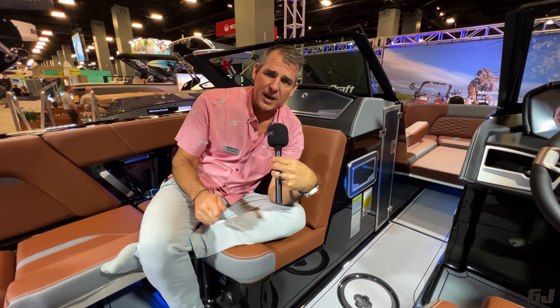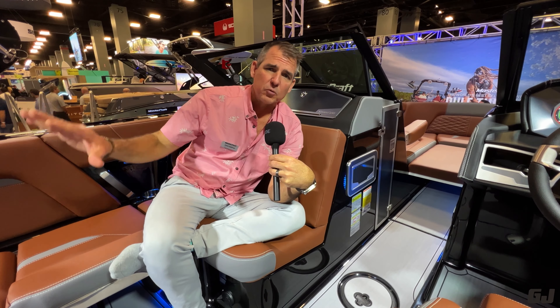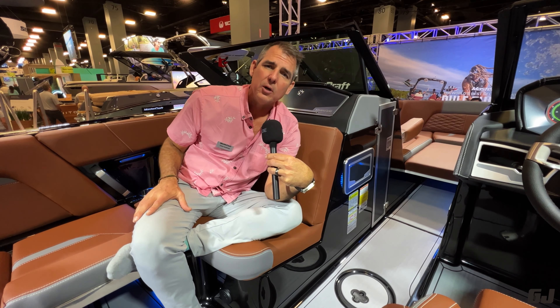A few things that separate Mastercraft from the rest of the field are the attention to detail: the great stereo, the great power plant, the unique materials we use in construction, and the performance with our Surfstar surf system — which is second to none. You won't find a better wave in the industry than behind any Mastercraft. And if you haven't surfed yet, let's get you on the water because you're going to love it.